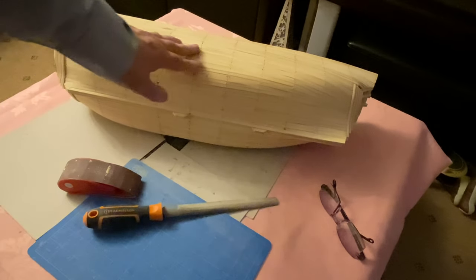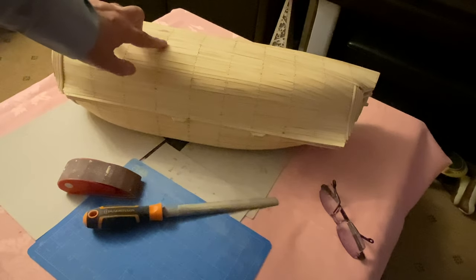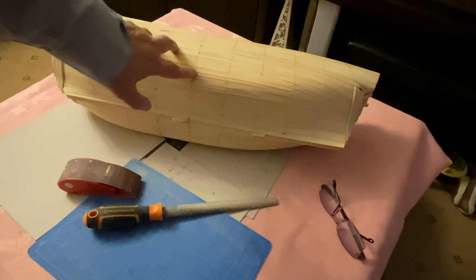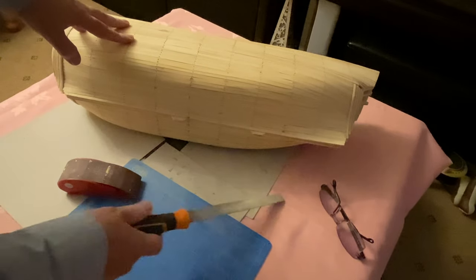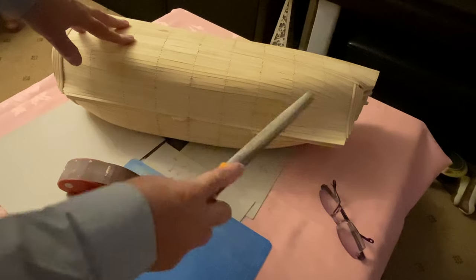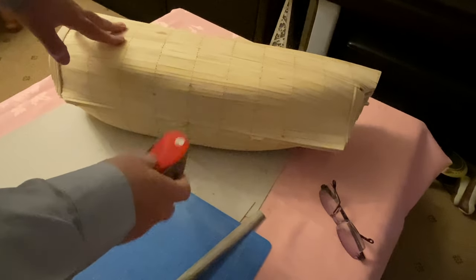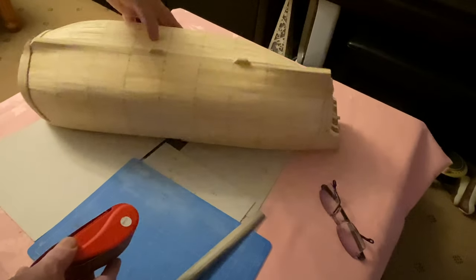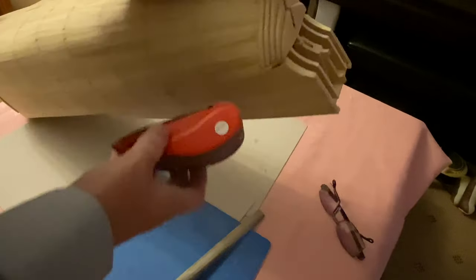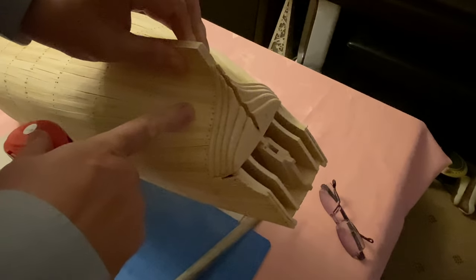There's going to be another outer layer put on here, but before that it has to be prepared. All these pins that I've got sticking through at the moment need to be filed down. Once I've done that I'm going to continue sanding down the outer hull.